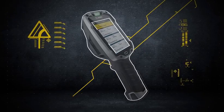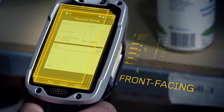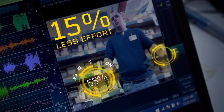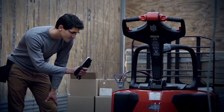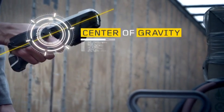The innovations start with the design. The TC8000 features a front-facing screen. It eliminates the need to tilt and verify after every scan, reduces muscle effort by 15%, makes the TC8000 33% lighter than the standard mobile computer, and gives the ergonomic grip a better center of gravity.